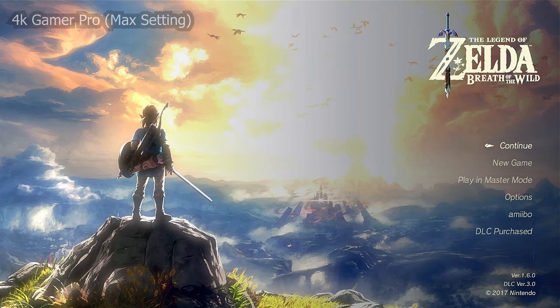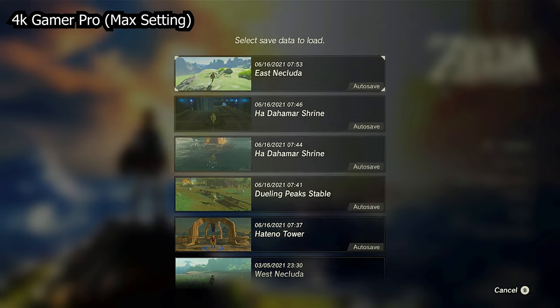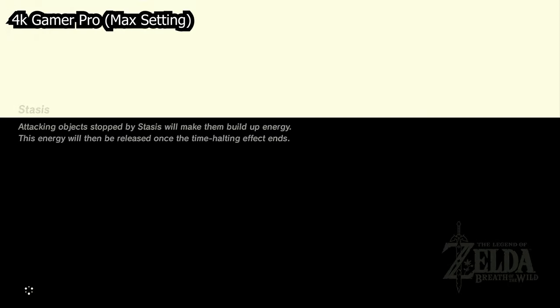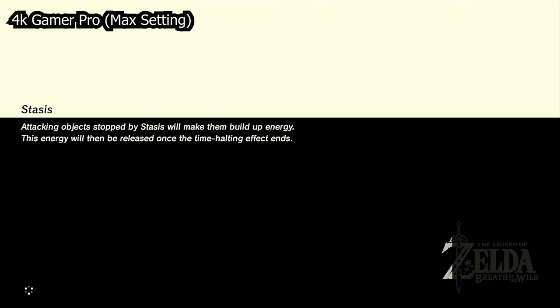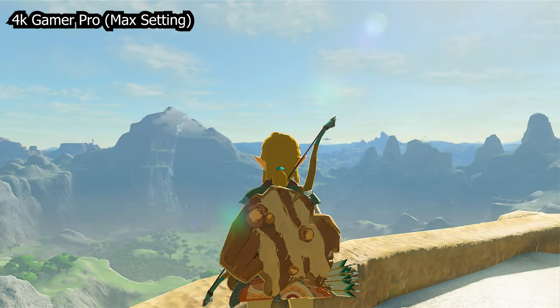Today we're talking about the 4K Gamer Pro by Photo Fast. It is actually a sequel to the original 4K Gamer. This is a tool intended to make Nintendo Switch and other platforms upscale to 4K in a much cleaner fashion than the individual platform can do — which, in the case of the Switch, it can do better than a TV can do.